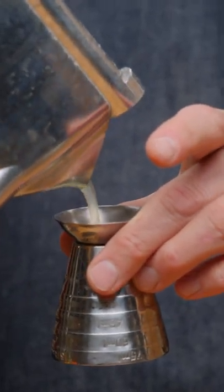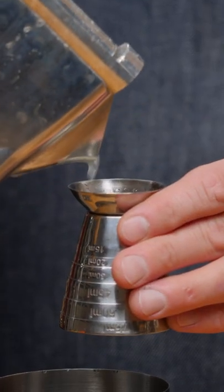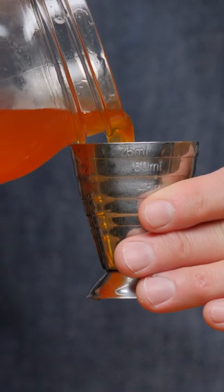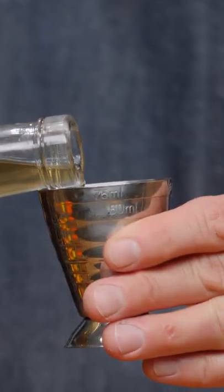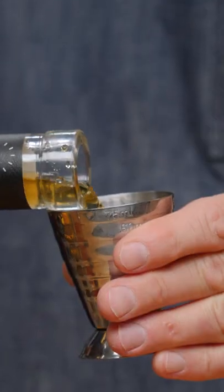Three eighths of an ounce of lemon juice, three eighths of an ounce of lime juice, three quarters of the avocado pit orgeat, two dashes of Angostura Bitters, a half an ounce of the Amaro Angelino, and two ounces of bourbon.